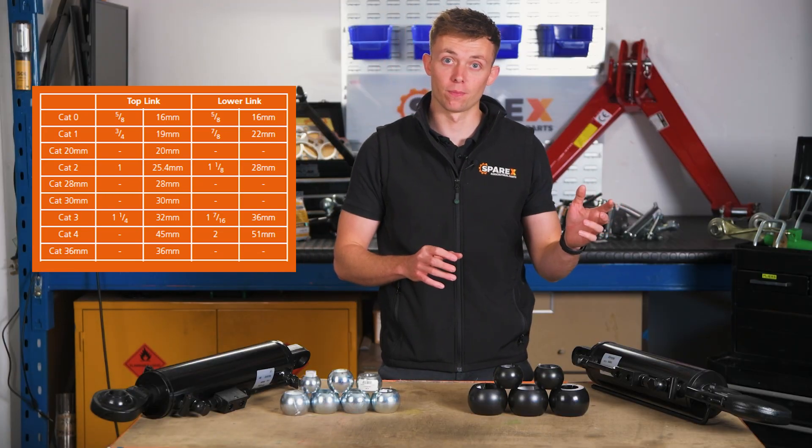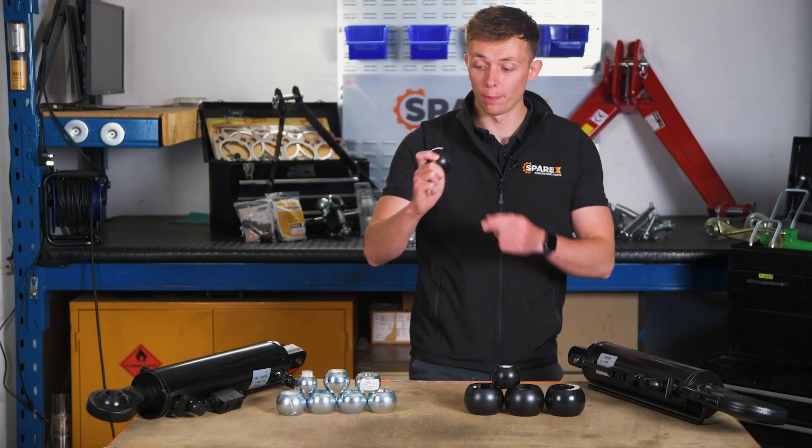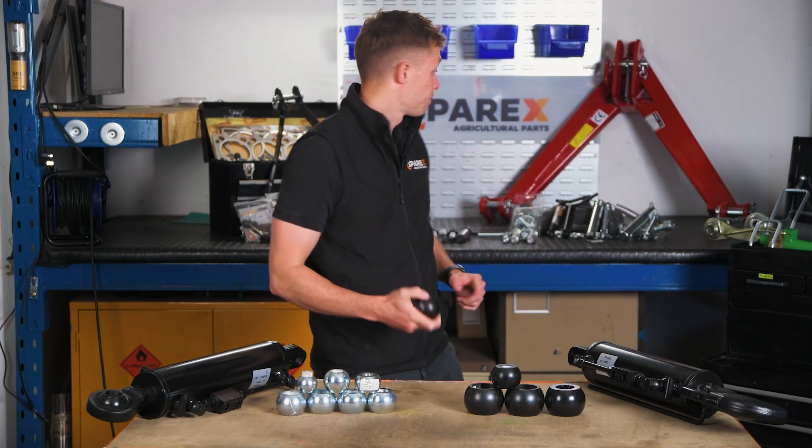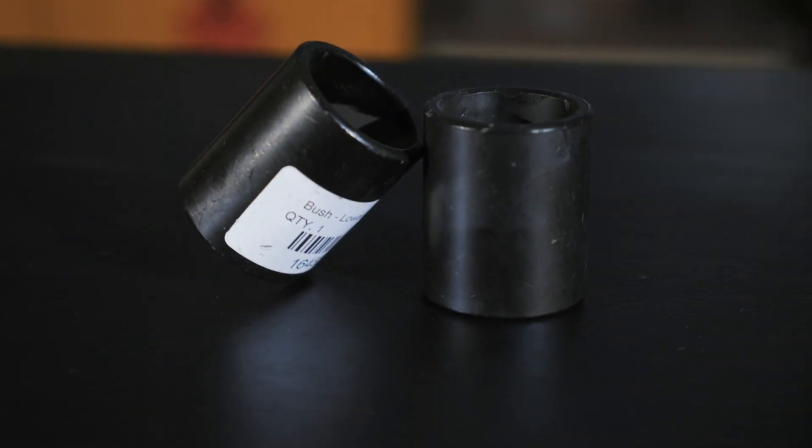You'll often find that your implement's top and lower linkage categories are different sizes, as shown in the graph. So it's a good habit to make sure that you measure the diameter of the linkage ball to get the correct fitting for your implement. If you have a larger linkage ball but need to reduce the diameter, use a reduction bush. This is commonly used in categories two or three.